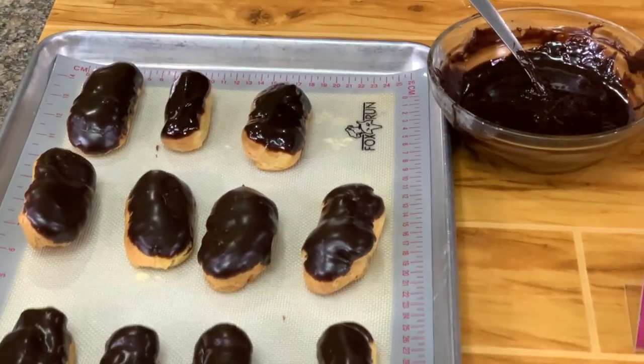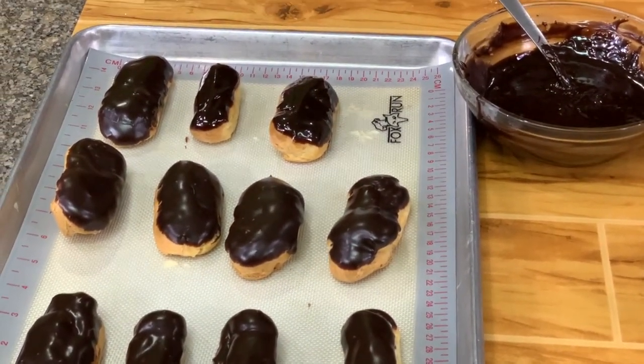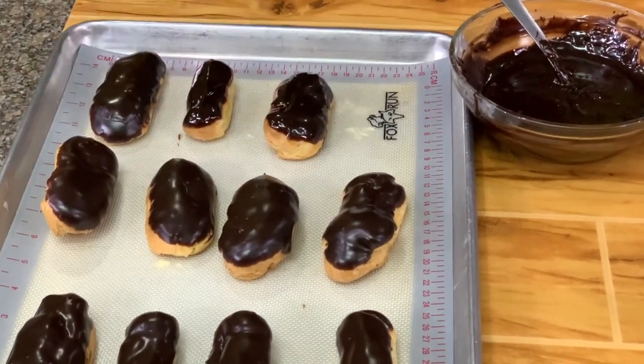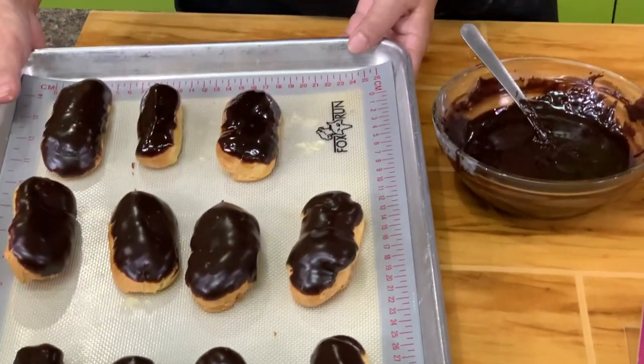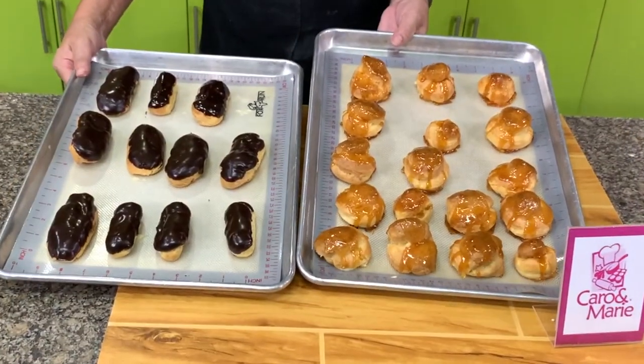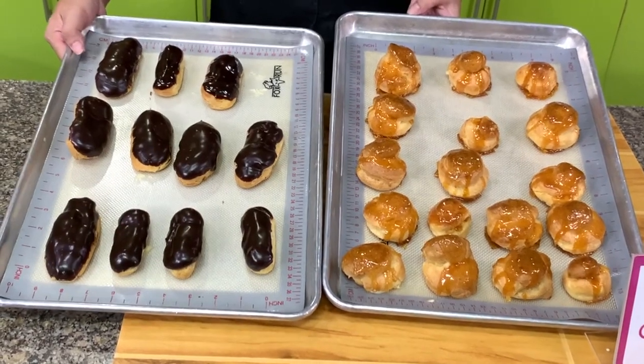So this is our eclair. I have big ones and small ones — I will put them on a show plate for the picture. We have the traditional cream puff with the caramel on top and then we have the chocolate eclairs.